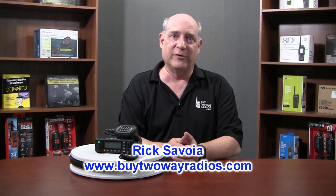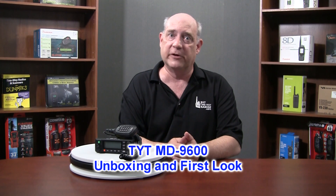Hi, I'm Rick with Byte2WayRadios.com. TYT created quite a stir when it introduced the first dual-band handheld DMR digital two-way radio, the MD2017.